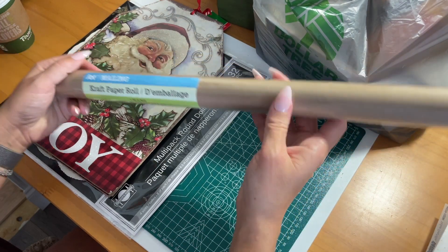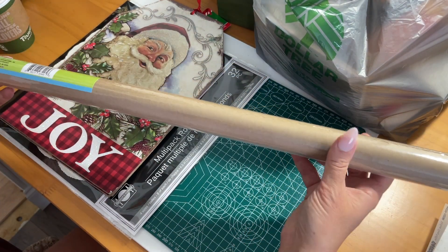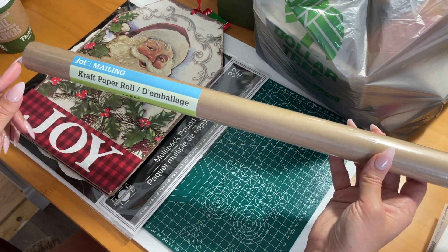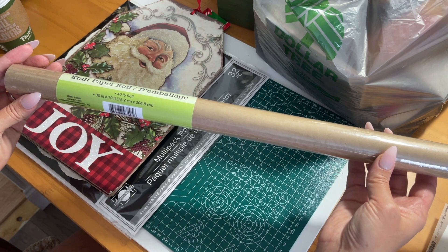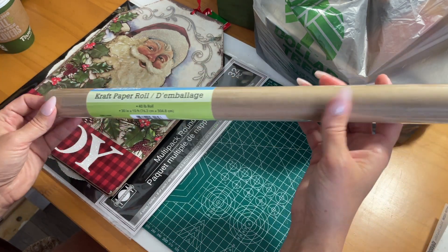First of all, I picked up some of this Jot mailing craft paper. I have gotten this before for packing and shipping, but I figured this would be great to use in some upcoming projects that I have planned. You get 10 feet of it — it's 30 inches wide by 10 feet — so you get a good amount.